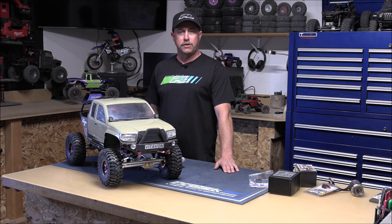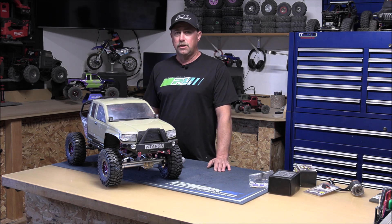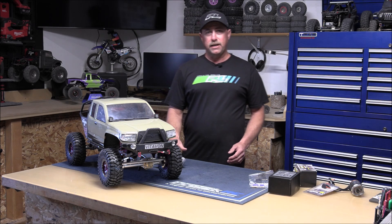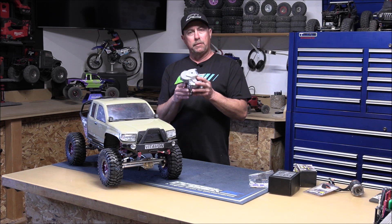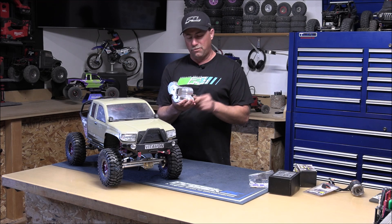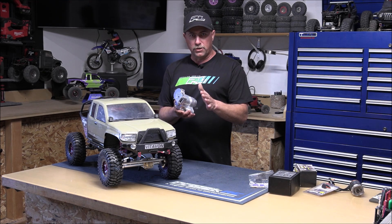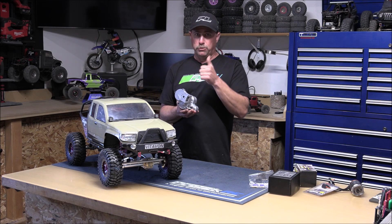Now as you recall in the last video, video number 13, we took our transmission out of this truck, ripped all the plastic housing off of it, and put our gears back inside of this beautiful Vitavon 7075 all-aluminum housing. I'm happy to say that all the stock gears fit inside this like a glove. Perfect — all the bearings are the same. Everything worked out good. I wasn't sure if they would, but it was a success.